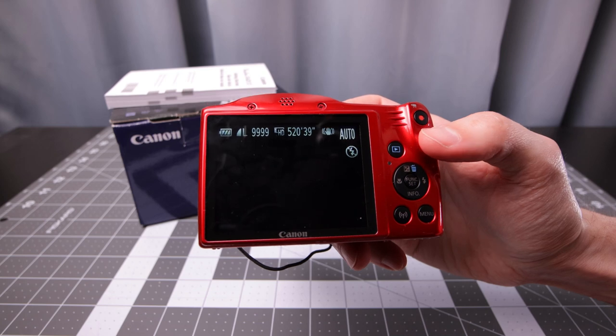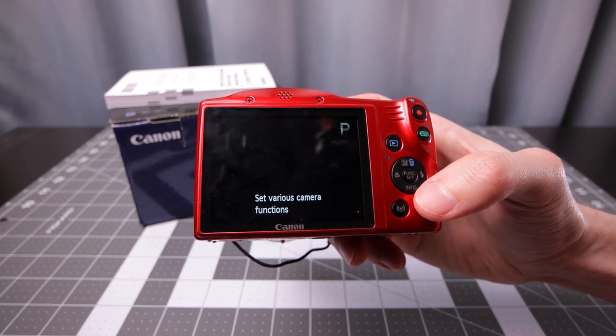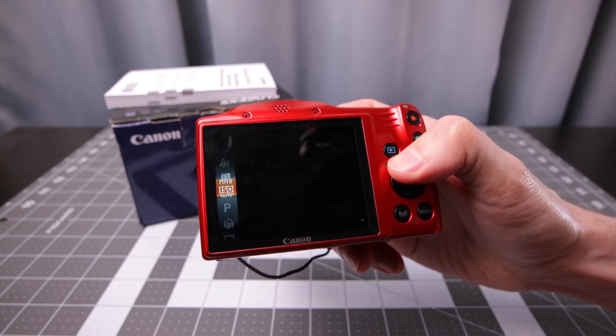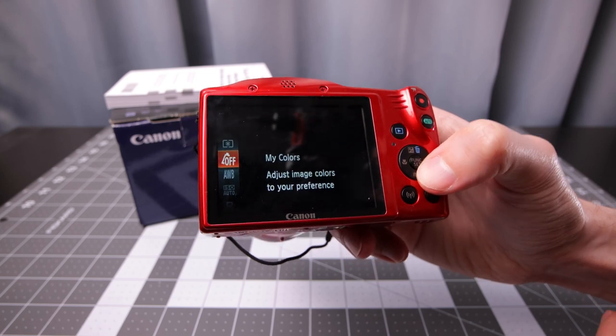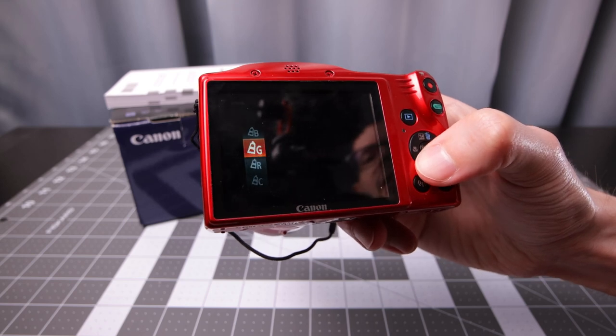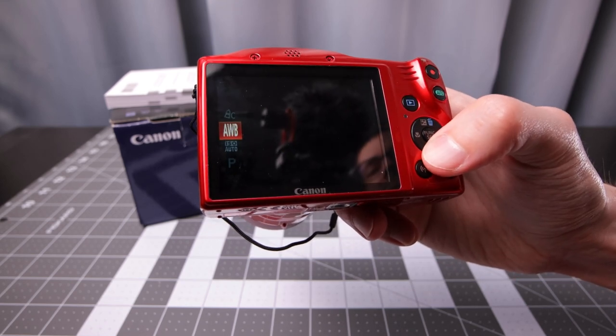You've got your auto toggle button — normally it'll be in auto mode by default. If you do press that, it'll give you options to adjust the camera in more detail. If you press the function set button, you'll have other options such as light metering, color settings which are adjustments to the JPEG image. You're not going to have RAW capability with this camera, so something like that could be useful.